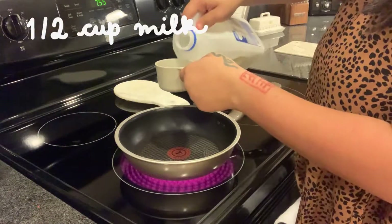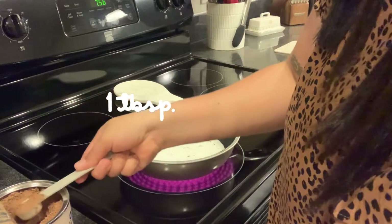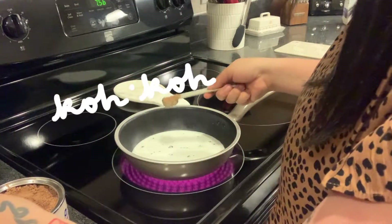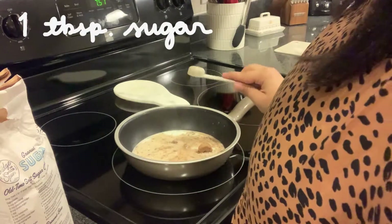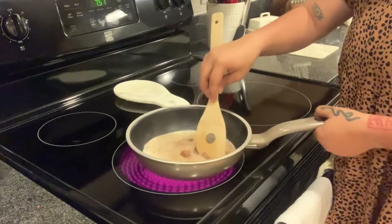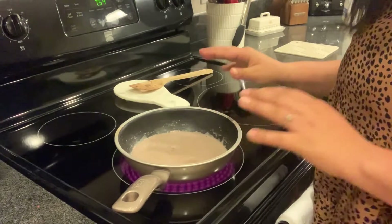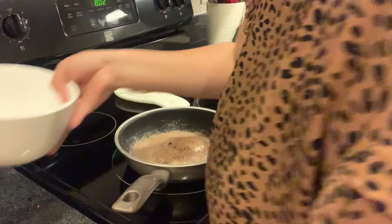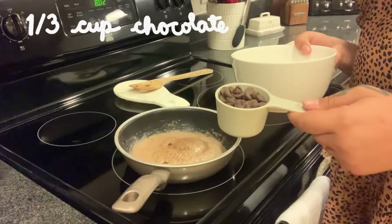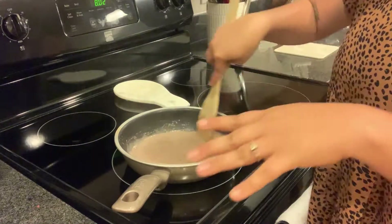On the same saucepan, we're going to add half a cup of milk, one tablespoon of cocoa, and one tablespoon of sugar. Mix until there are zero lumps. Now we're going to let it boil. While this is boiling, we're going to put 1/3 of a cup of chocolates in a bowl and then pour this on top of those chocolates.